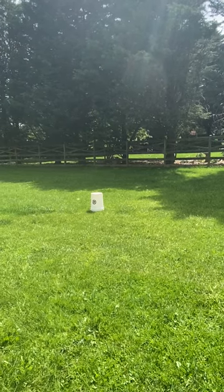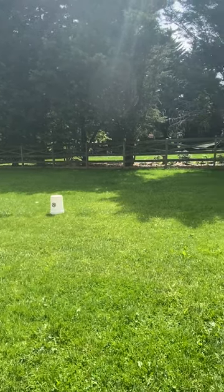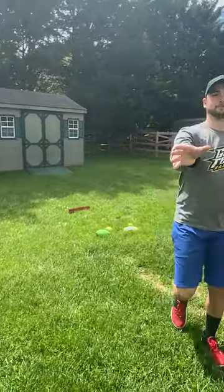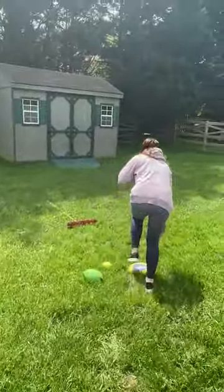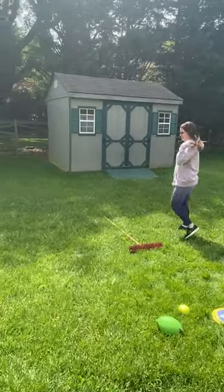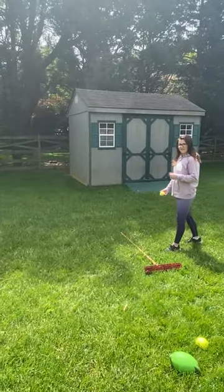Alright, my ball went a little past the bucket. Now I'm going to give the other players a turn. She's going to go up and pick one of the objects — she's going to take the tennis ball. She gets behind the line and tosses it.